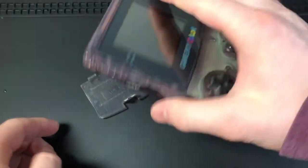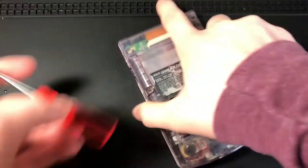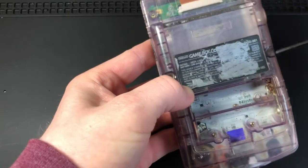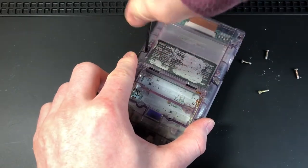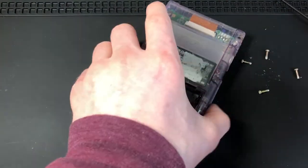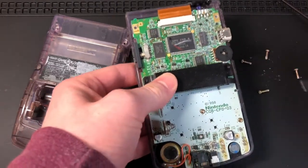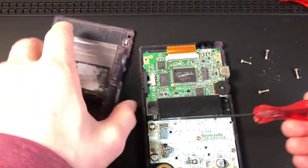The first thing we're gonna do is trash this broken battery compartment and this nasty battery terminal. I should probably be wearing gloves, but it is what it is. So now we are going to unscrew the Game Boy — first, unscrew these six screws to open it up. I'm using a tri-wing screwdriver for this, and the shell should just pop right off.